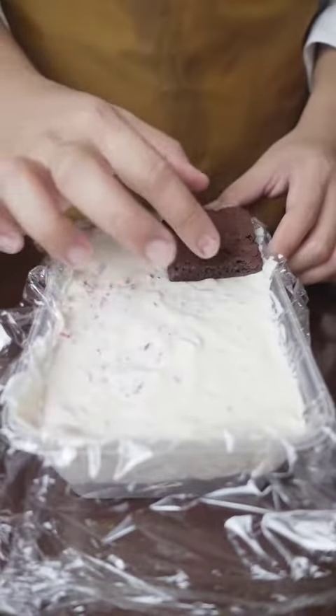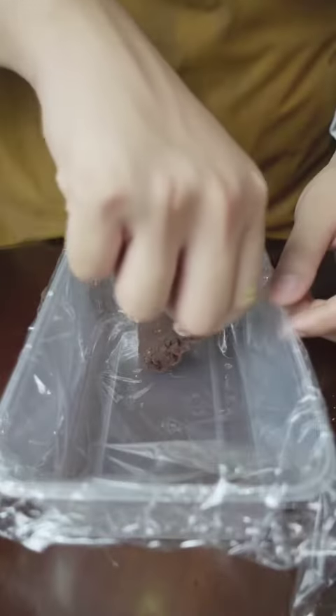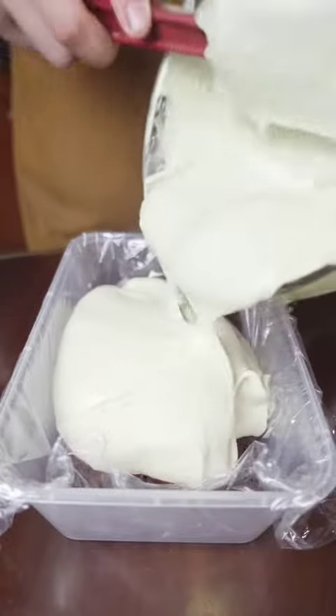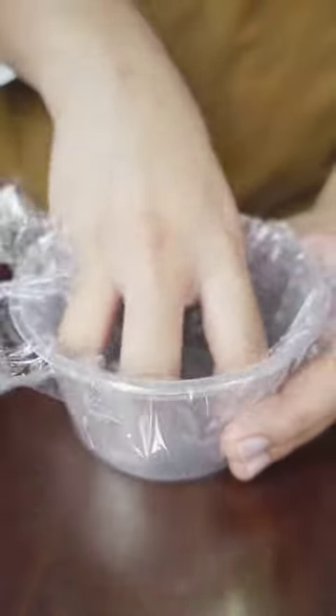I'm using chocolate flavor with the strawberry ice cream. Smoothing it out and add another layer of brownies. Cover and freeze overnight. For the matcha ice cream, I'm using the brownies with cashews. Do the same thing, making sure the cashew side is on top.